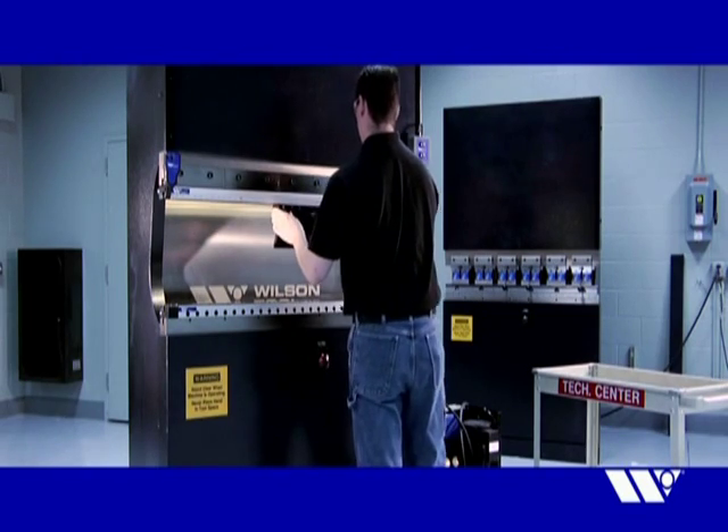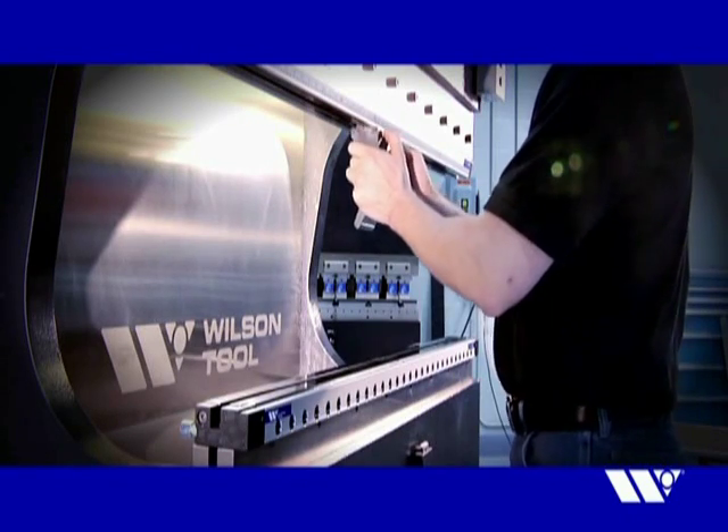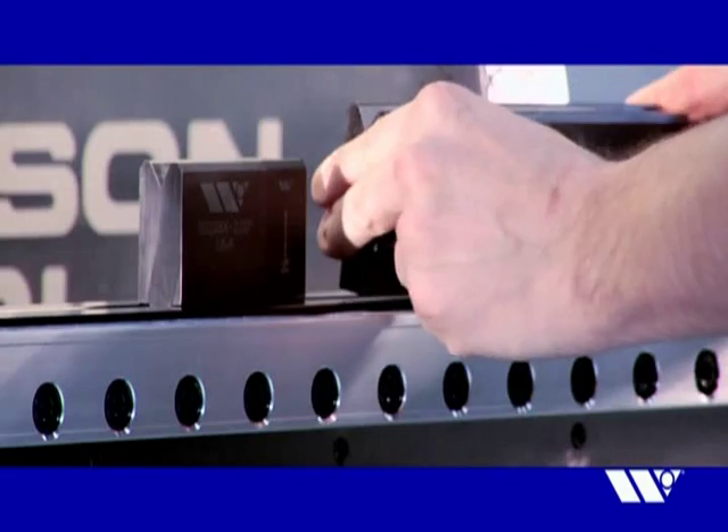Available for both American and WT styles of tooling, ExpressRail clamping systems enable your operators to spend more time bending and less time setting up.